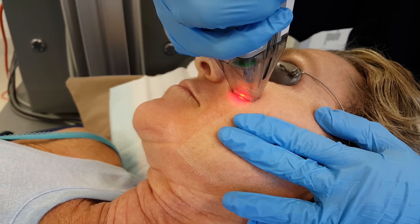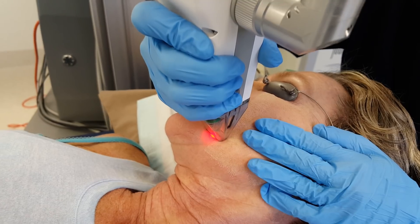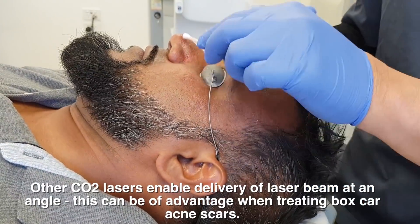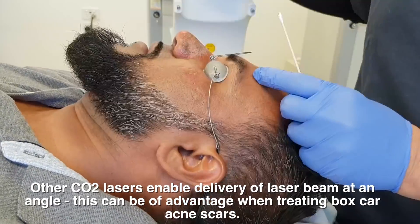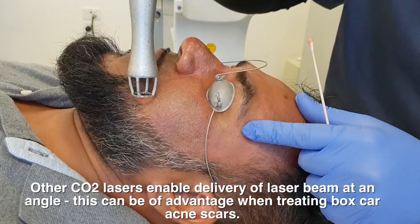The third thing I don't like is that this laser has a tip that must be in contact with the skin. For skin rejuvenation on the neck or face, that's fine — you want the beam going vertically. But when treating acne scars, sometimes you don't want the beam going vertically; you want to hit the sides of the wall — what I call angled laser resurfacing. You want to hit the walls especially for box scar scarring, and this laser doesn't let you do that because the tip must be in contact with the skin for the energy to be delivered.